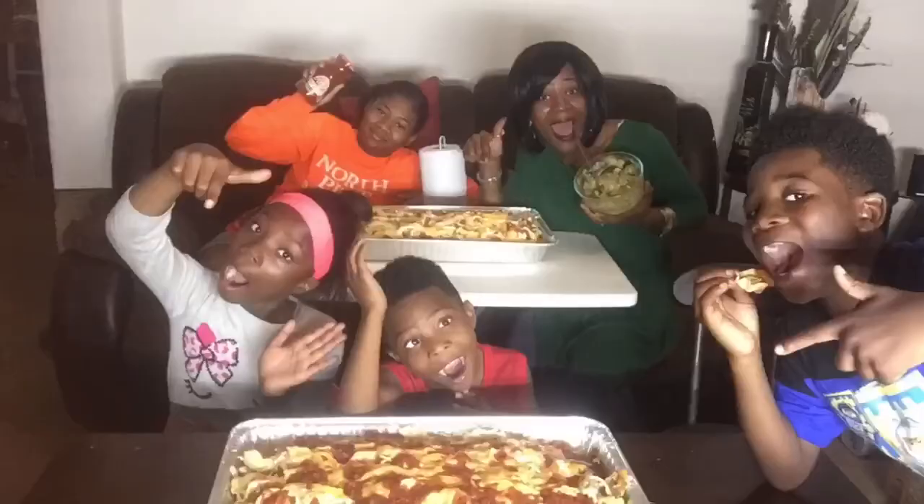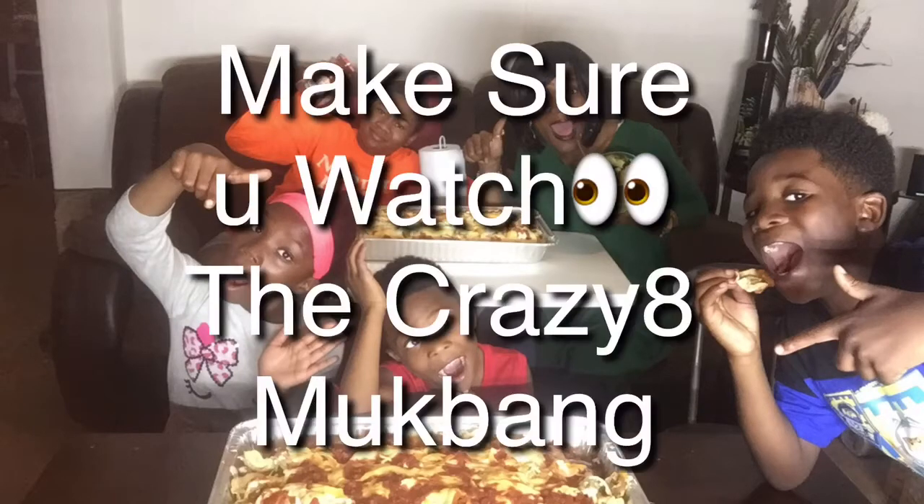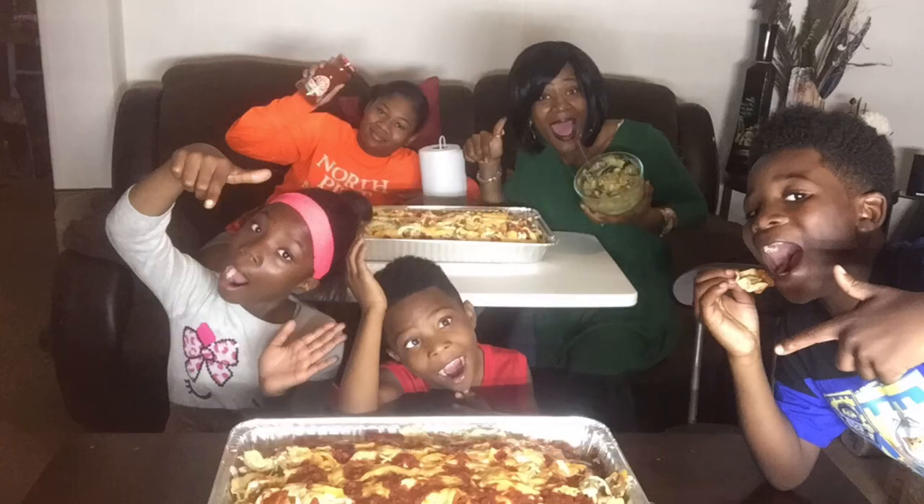We hope you guys have enjoyed this Dinner With Us. Leave some comments and suggestions down below, don't forget to subscribe to the Crazy Eight, and don't forget about Makai's channel also - Kids Tube Artistic. See you guys soon, love y'all - this Dinner With Us is out! Make sure you head over and watch the video for the ultimate largest nacho moot bang with the Crazy Eight. Give us a big thumbs up and we love you guys.